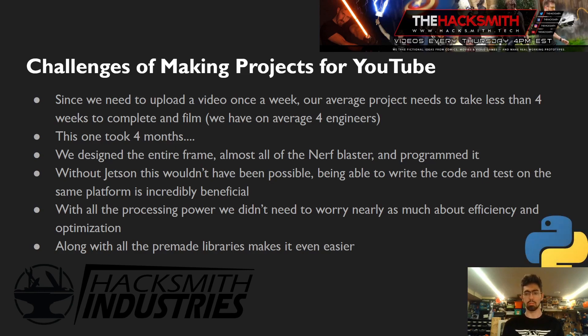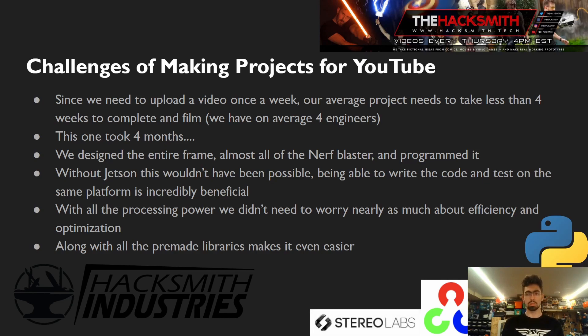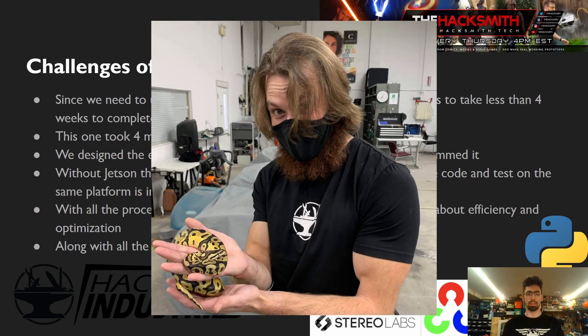We used Python for all of the code on this project. We did the computer vision with the ZED library, which interfaces beautifully with OpenCV, and we used the StereoLabs library for the ZED camera. I have a confession: I love Python so much I adopted my own Python — that's my snake Marley, and that's James holding him. I like Python and Pythons.